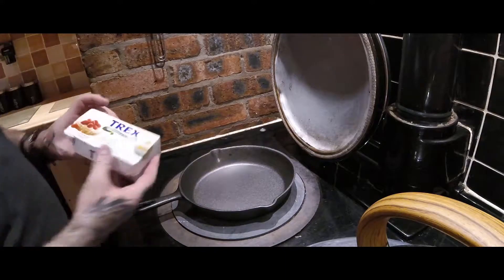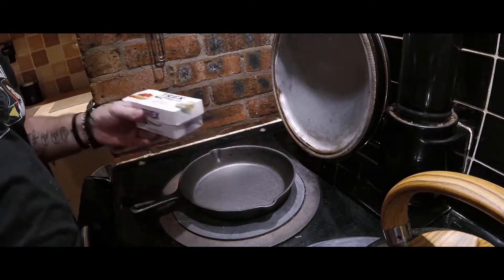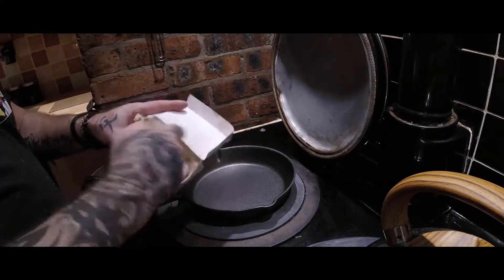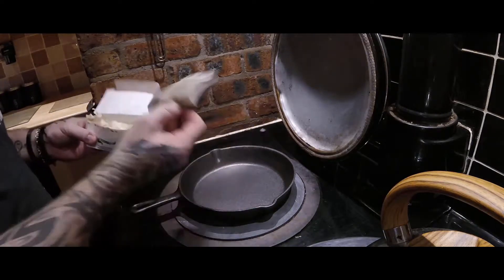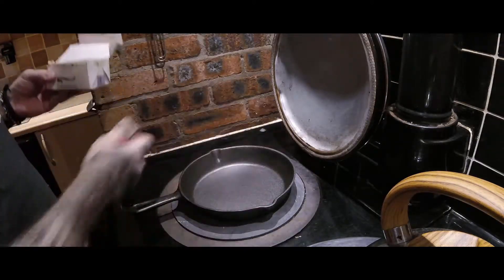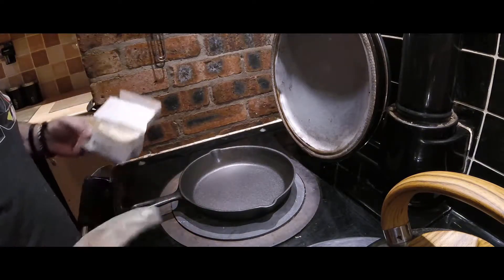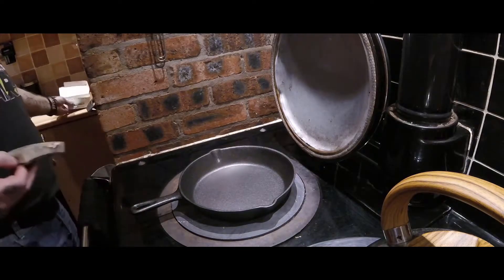For my seasoning I use something called Trex, which is a shortening — I dare say it's the same thing as Crisco that you have in America. All I do is take a block of that with a little sponge, put a little bit on, and literally give the whole pan a thin, thin coating. Once it's all completely covered, I'll put it in the Arga for an hour or two. It's not costing me anything because my Arga is on 24/7, so I can just pop it in and go watch a film.